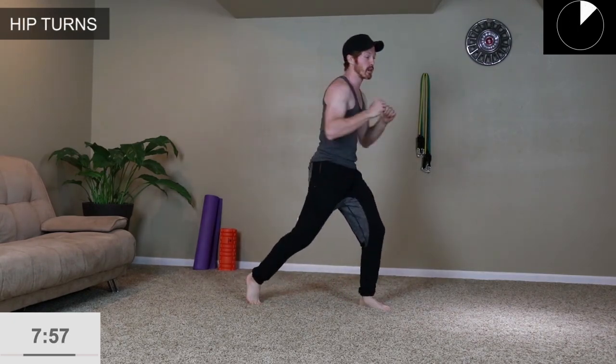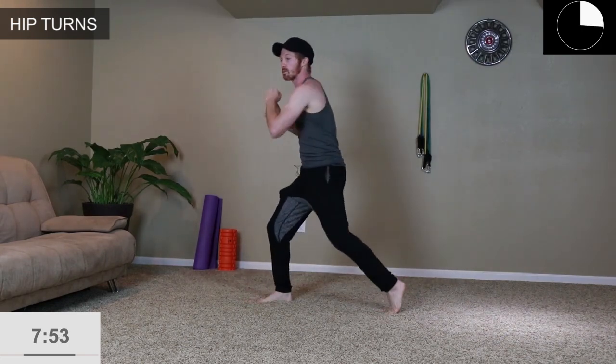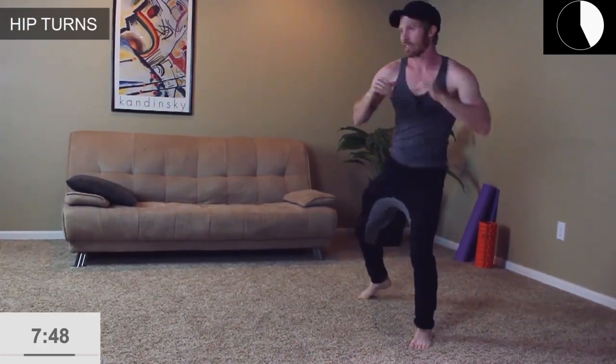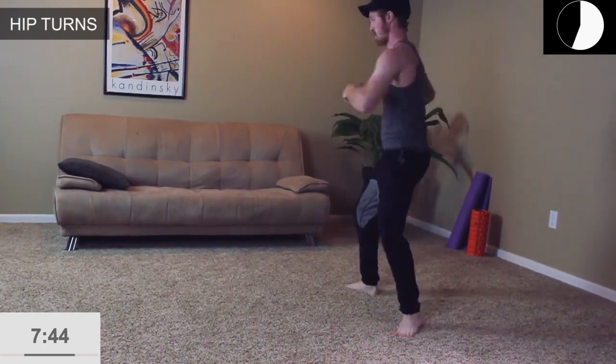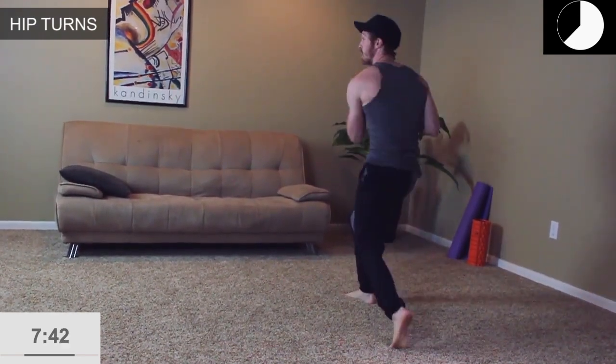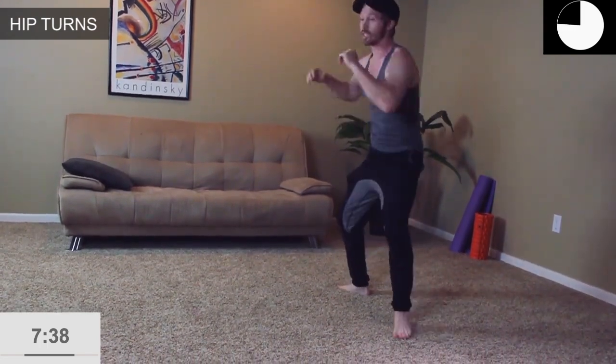Shake it out — we're doing hip turns now. We're just rotating and pivoting on the back foot, on the toe, going back and forth. Opening up with the hips and turning — similar to if you're throwing a punch or throwing something. We're turning with the upper body, standing tall, pivoting on that back leg. Just go with your flexibility and mobility here.